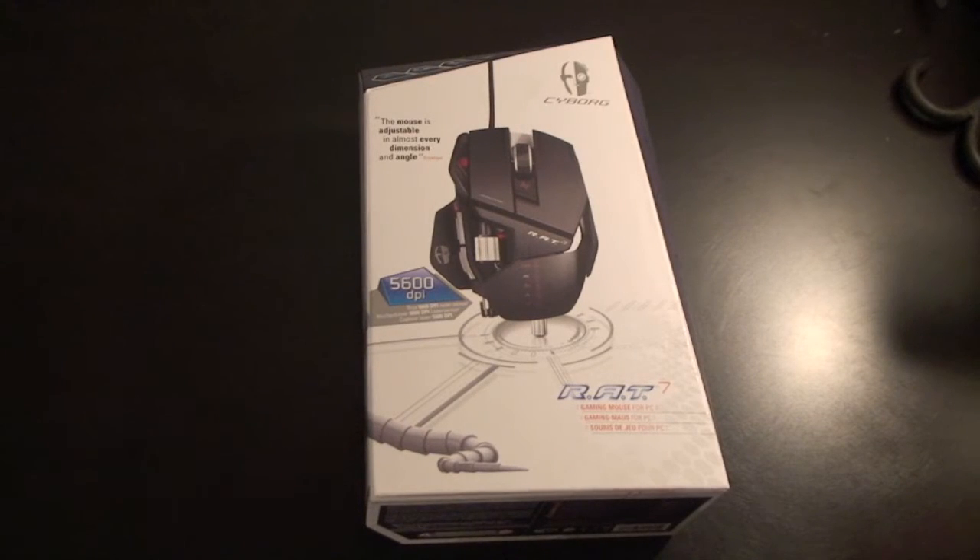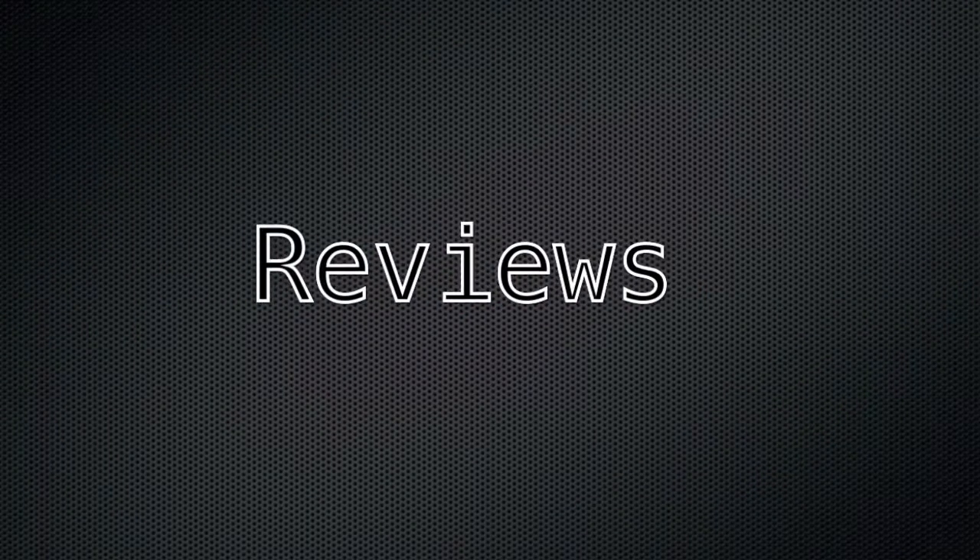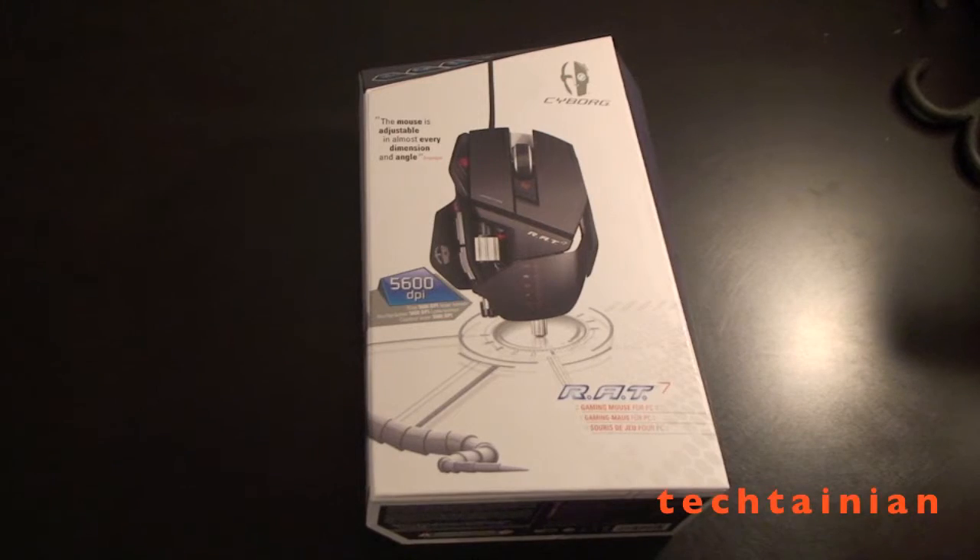Hi, it's Cam for Tectania, and we're going to do an unboxing of the Cyborg RAT7 Gaming Mouse. So let's get into it.